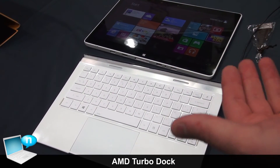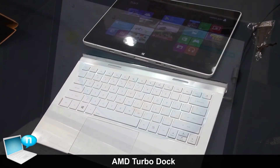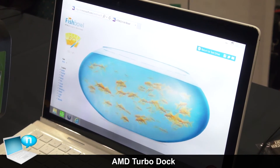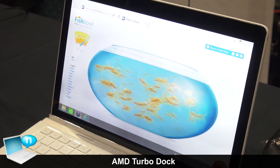AMD is also investigating options where we can add a potential discrete graphics card into the dock, so you'd get even better graphics performance. All of this is being made capable by the AMD A6 APU, our quad-core newest version of Tamash, coming to market later this year.